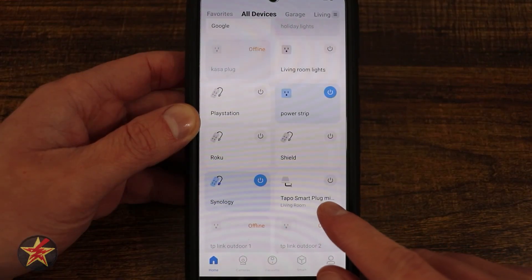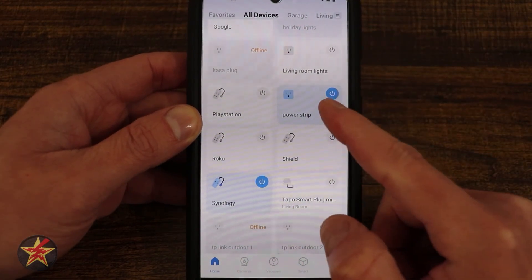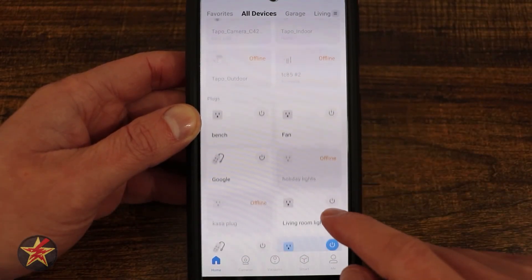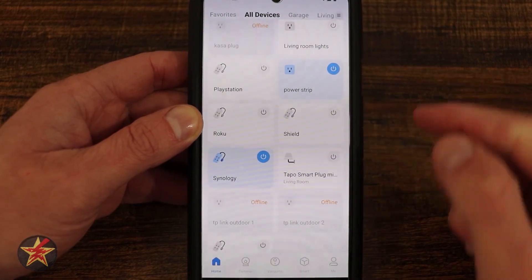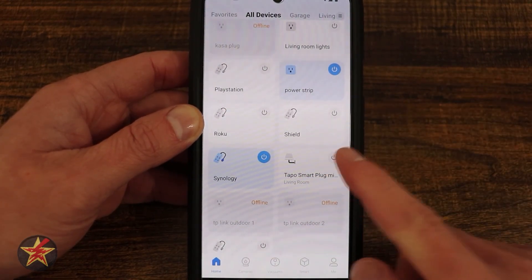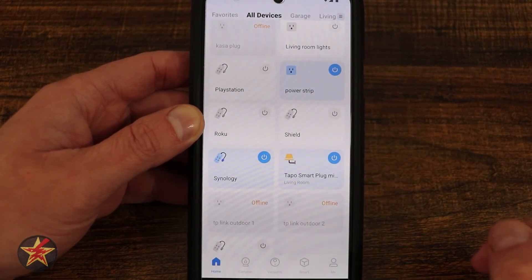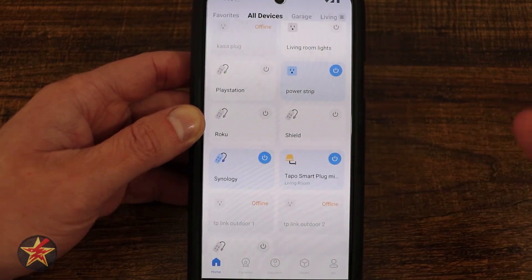This is the application for the Tapo Mini Wi-Fi plug. On the newly redesigned Tapo app, you can have things grouped together — I have my cameras, my plugs, and then my new Tapo plug. Right now it's in its off state. If I select the power button, I can turn it on. Notice that not only does it highlight the background in blue, but it also makes the little light picture light up.